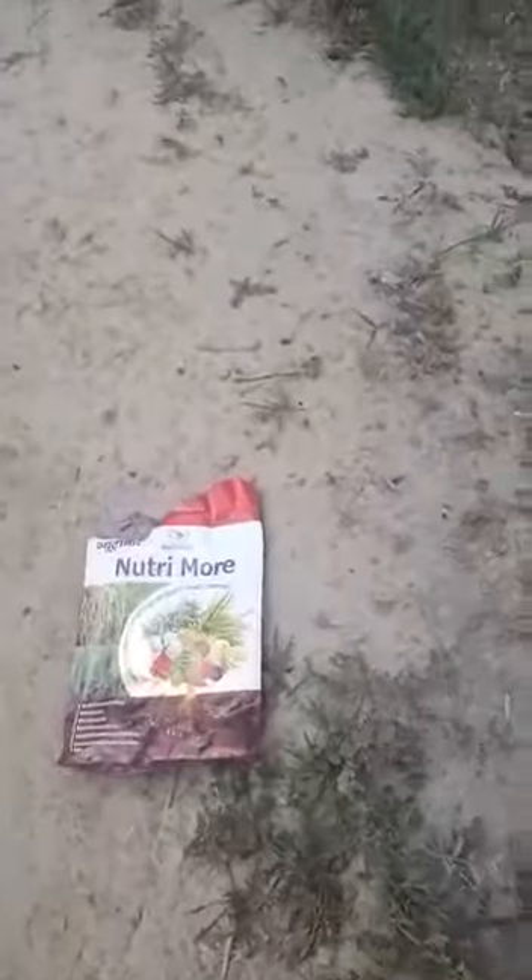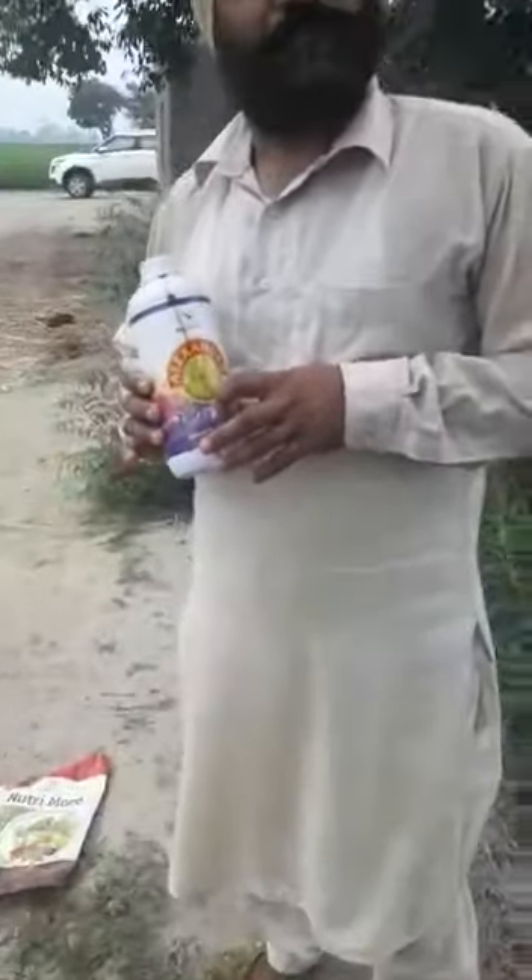This is a combination of salmon and micronutrients, which are balanced. The micronutrients will strengthen the plant and increase its capacity.